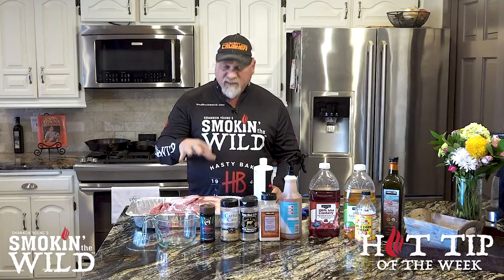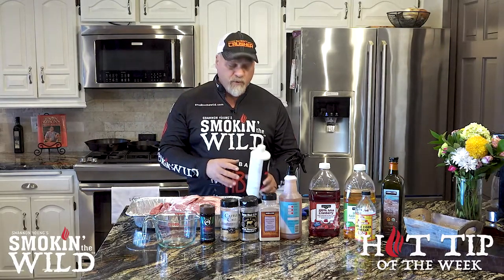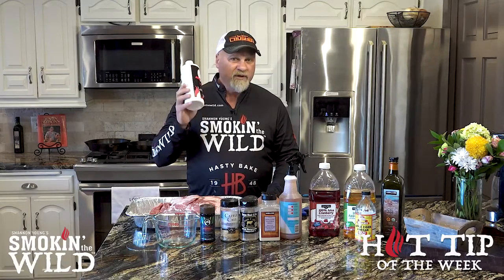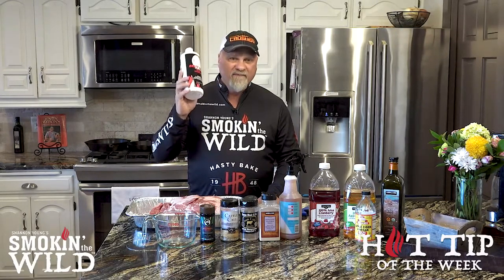Today I'm going to be smoking a pork butt, which we'll get into in a different episode. But I'm going to take you out to the Hasty Bake and show you exactly how to get a fire started very quickly and get it up to temp very quickly using this Hasty Bake fire starter gel.